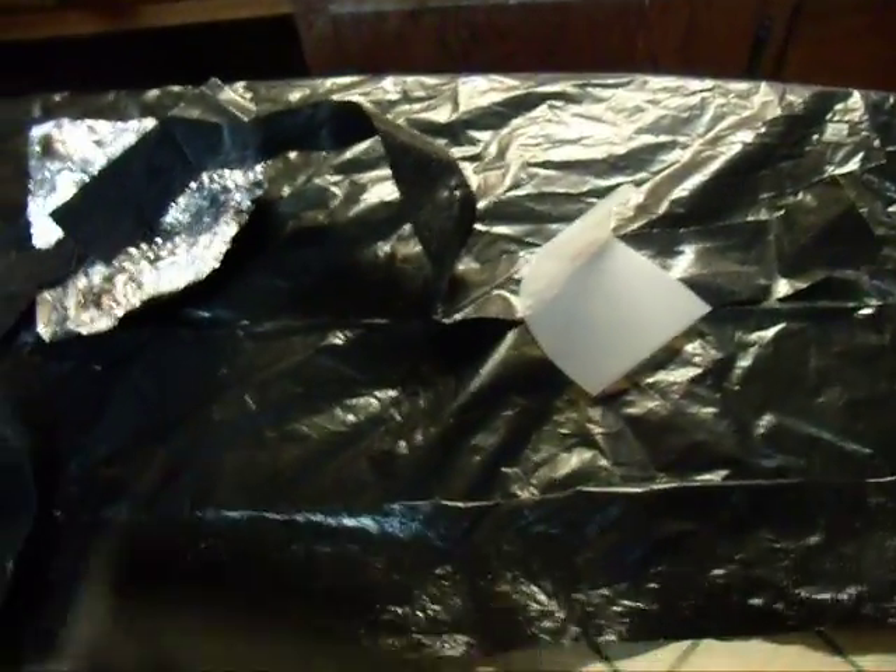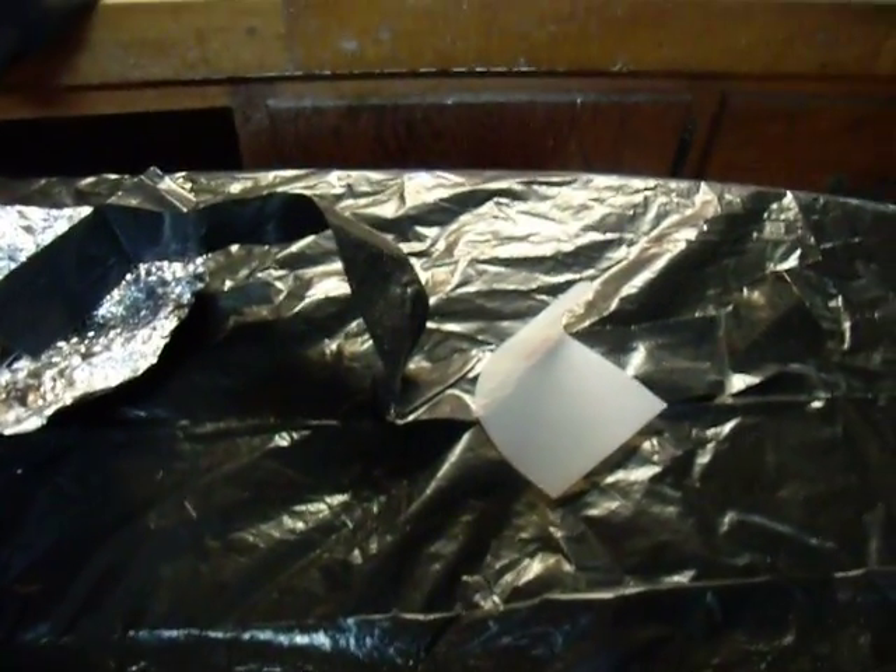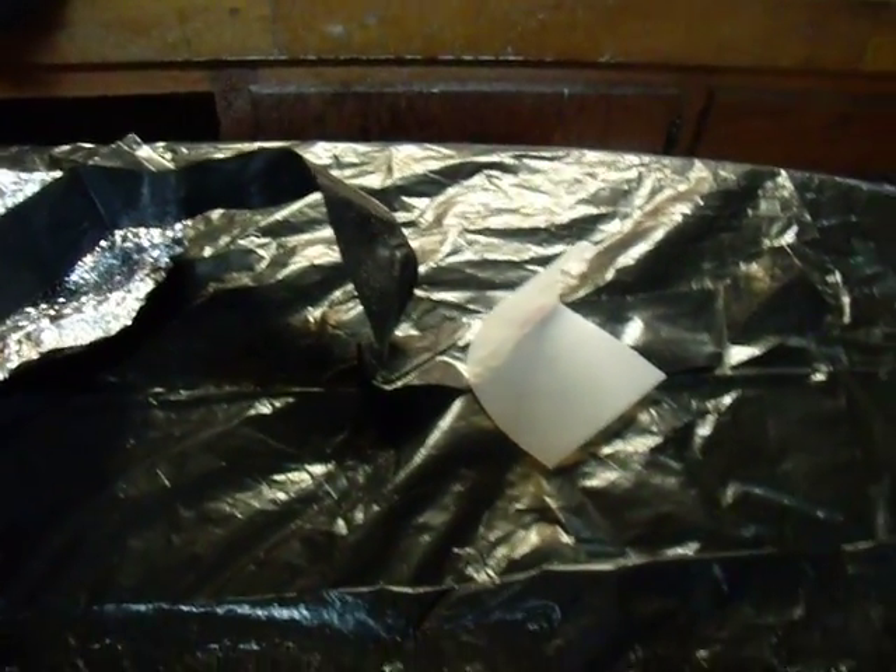Hi, this is Joe DuPont and I want to go over this concept of heat sealing with an iron — a conventional clothing iron — some aluminum foil. These are scraps of black polyethylene, and this is some high density polyethylene that's used on these various types of water containers, and these can actually be heat sealed to the low density polyethylene.